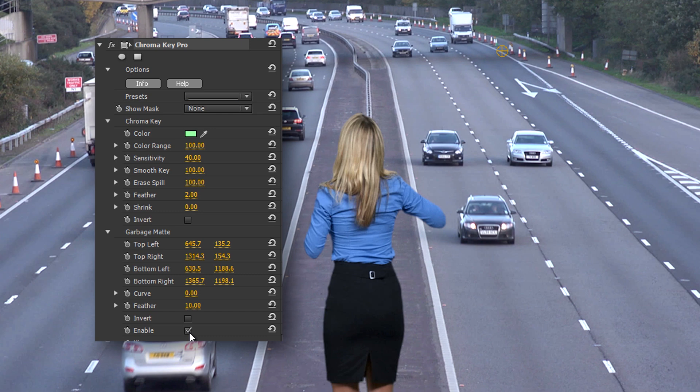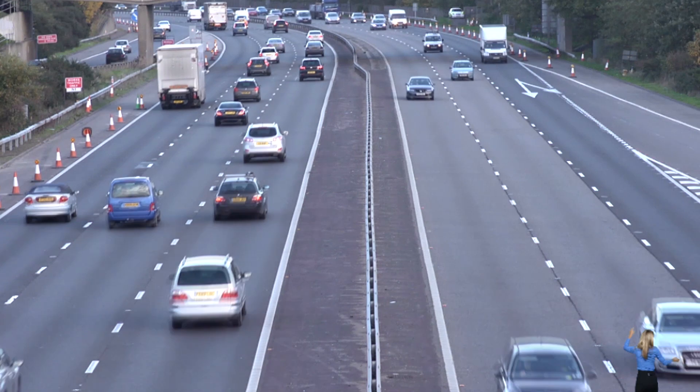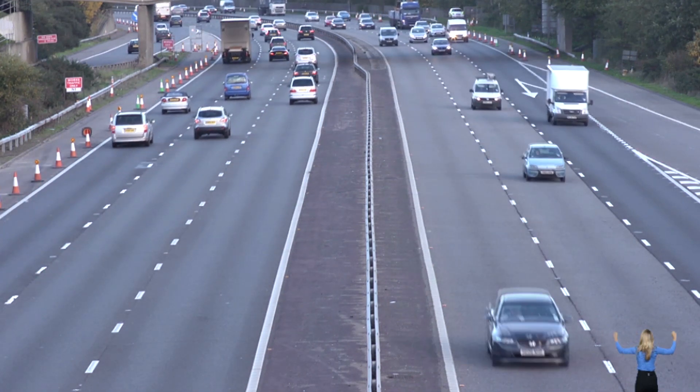And that's that, job done. So I just need to position our traffic officer in the scene, scale her to size, and now we can sit back and see just how long she lasts.